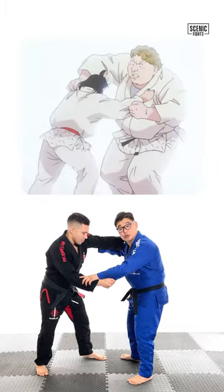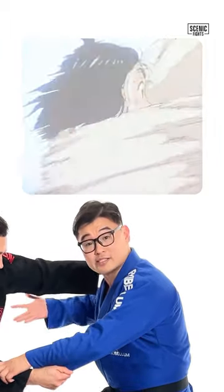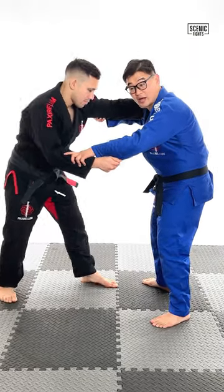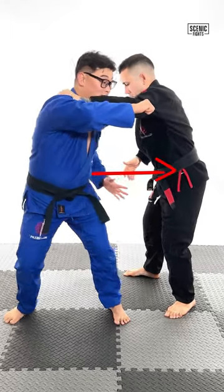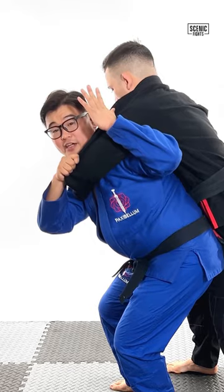Jody tries to enter with the Uchimata, and the anime cuts out before Yawara hits the Ippon Seonage. But a logical way it would have happened is: Jody would enter for the Uchimata, Yawara would have to keep her balance, circle out, open that sleeve, shoot that arm through, pivot, load Jody on her back, and throw with the Ippon Seonage.